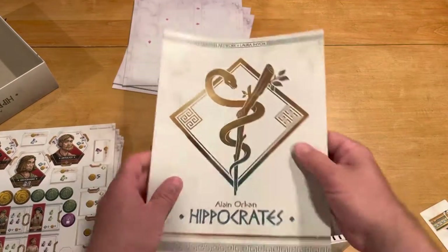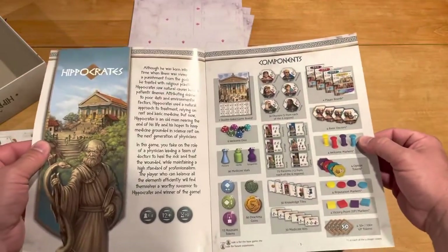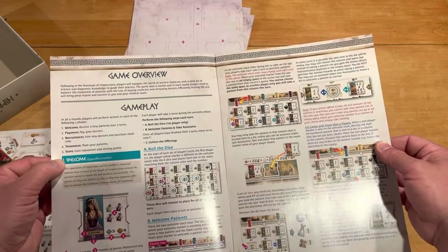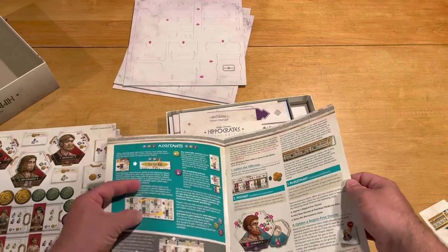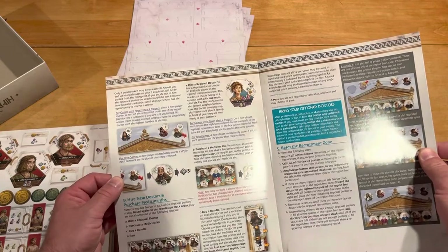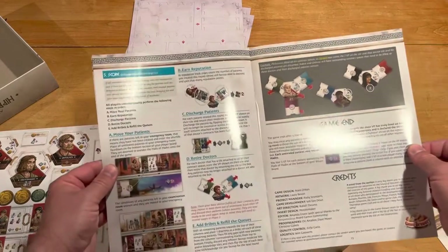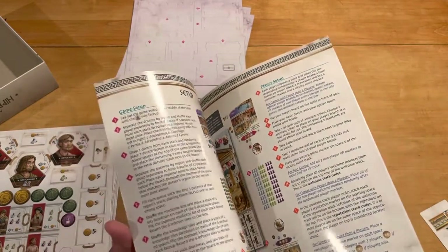Now, looking at the rules here. The rulebook itself looks colorful and bright. Looking for some examples — I do see some notes and some information. Hopefully those are some examples I saw for the solo game. As long as there are some examples. I do see a bunch of stuff in there saying, like, for the solo game, this and that. Just hope it's very clear on what to do. Certainly a lot of pictures to hopefully drive things home.